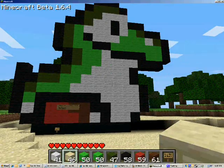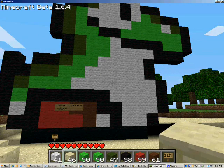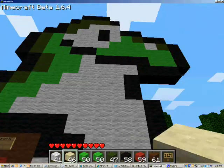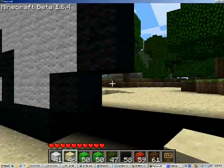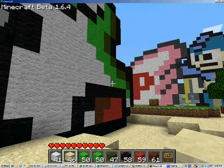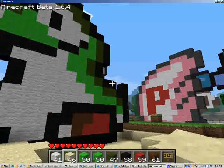I made him out of lime wool, green wool, black wool, white wool, red wool, and brown wool. It's actually a fairly simple sculpture if you guys want to try it out - just Google Baby Yoshi, 8-bit or 16-bit, whatever you want.